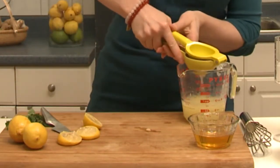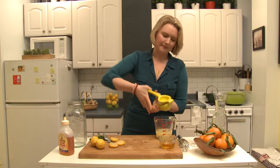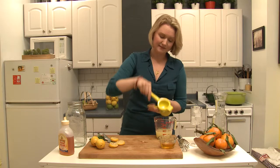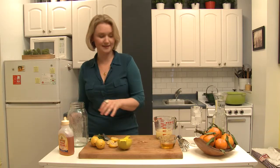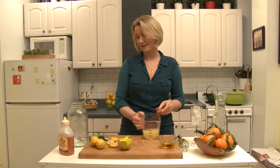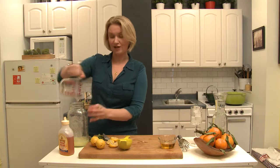I'm going to add this to a mason jar because I think lemonade should always be made in a mason jar. It's three quarters of a cup of fresh lemon juice — that was about seven or eight lemons.